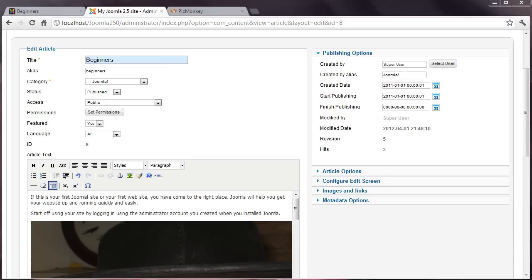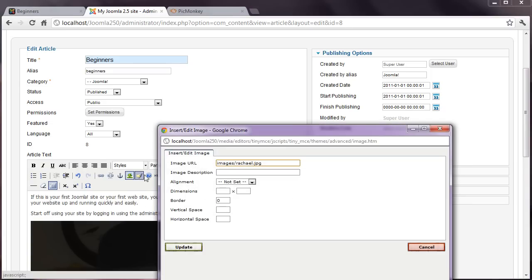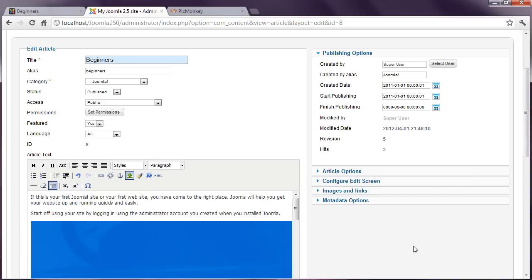This produces two problems. First, the physical size of the image might be too large and not display on the pages you'd like. This is easily overcome though by selecting the image and changing the dimensions in the editor box. Although doing this might make the image look okay, it does not reduce the file size of the image. So the physical size has been reduced, but the file size remains the same.